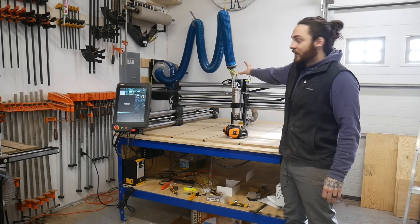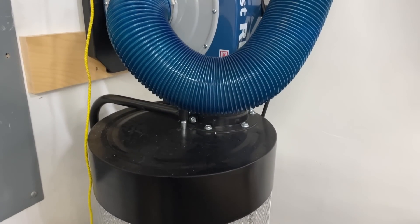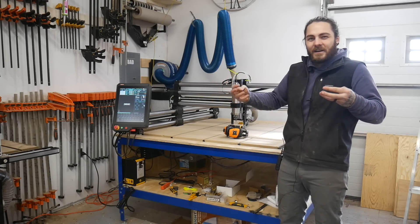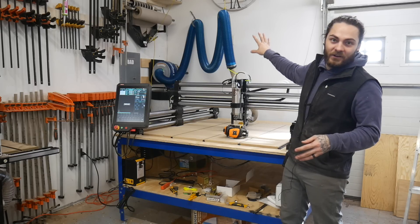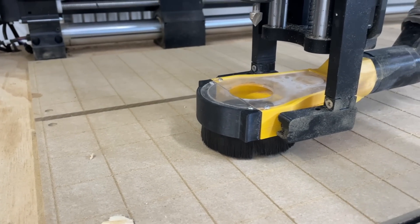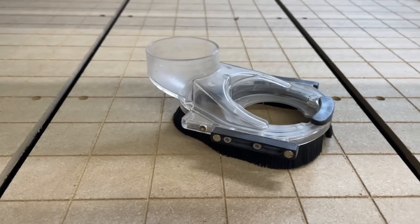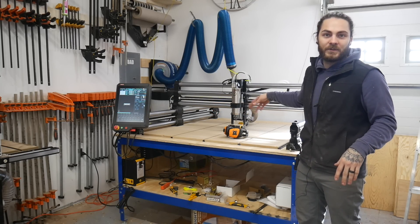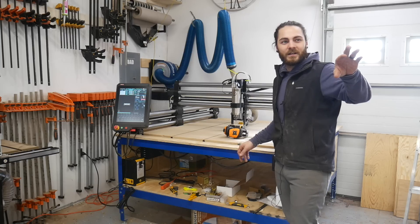Dust collection — I went with the Dustrite from Rockler. This thing is great, it's 650 CFMs. CFMs are kind of hard to judge because shop vacs have high CFMs but it's a different kind of pull. This is more than enough for me. We're running the PWN dust boot — not sure how I feel about it yet because the hose comes out of the back, which is a little different setup than I'm used to since I'm used to using the Suckit dust boot. Maybe I'll try a couple different dust boots here in the future just to find one I really like.